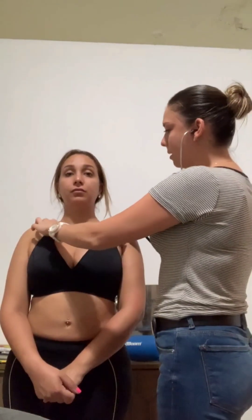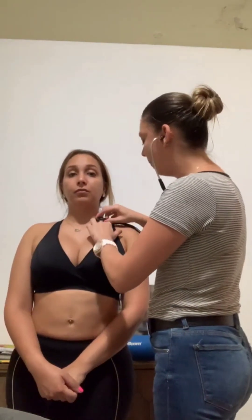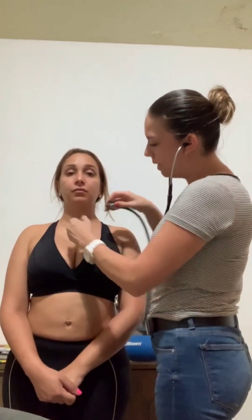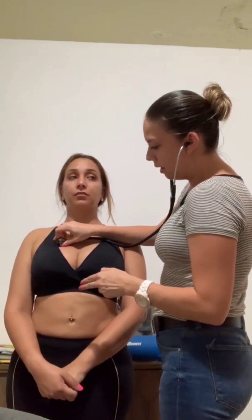Now I'm going to have her turn forward and auscultate her breath sounds. When I'm doing that, I'm listening for abnormalities such as crackles, wheezes, those type of things. I'm going to use the diaphragm of my stethoscope and start at the apex — right about here. I'm just listening for the thump, thump, thump, and I'm going to go on both sides. Then I'm going to work my way down to the sternum at the second intercostal, and I'm going to listen again.